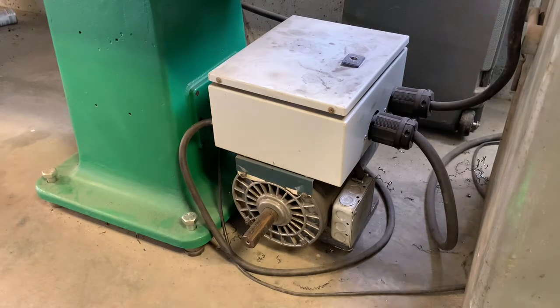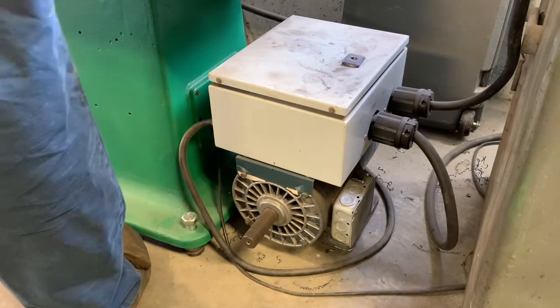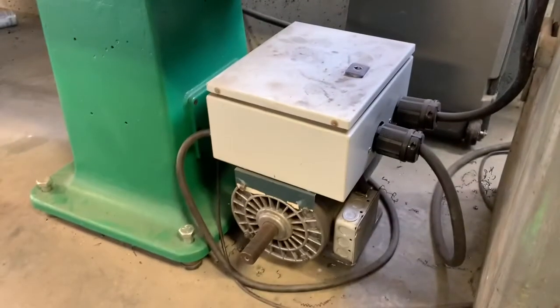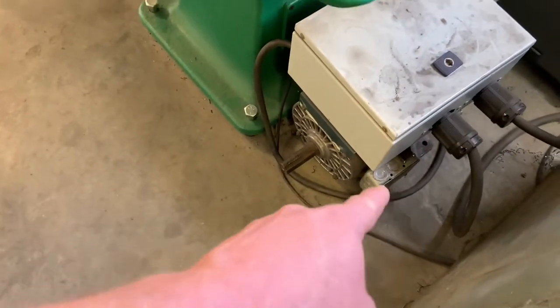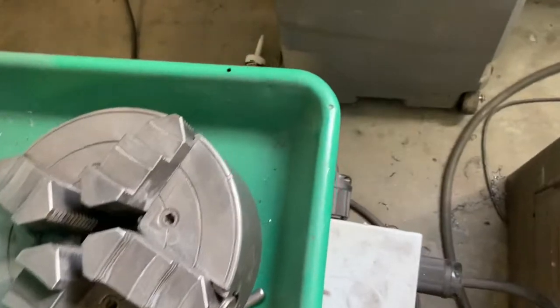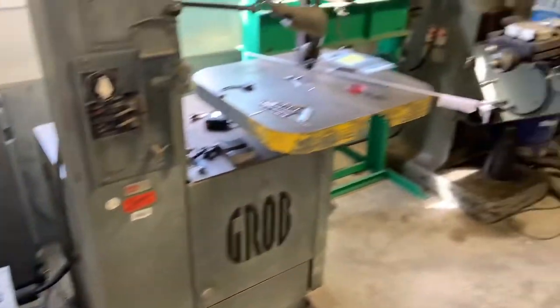I'll turn it on one more time here. Obviously it would be preferred to have three-phase power in the shop — that's never going to happen here. Being I'm running three machines, I kind of have this set up to where I can plug them in directly. There are two twist-lock outlets on this side — one feeds the mill on the left, one on the right feeds the bandsaw — and the one on the back feeds the lathe over there. So it's sitting in the center of these three machines.